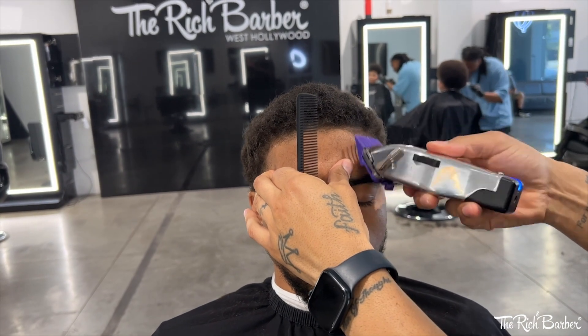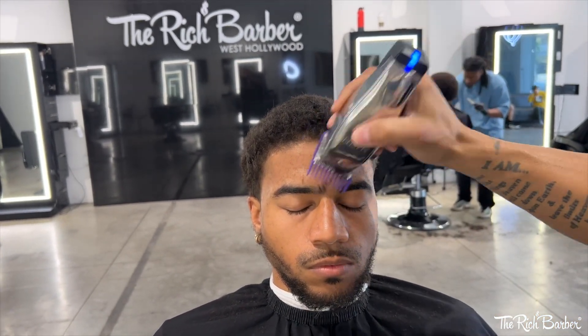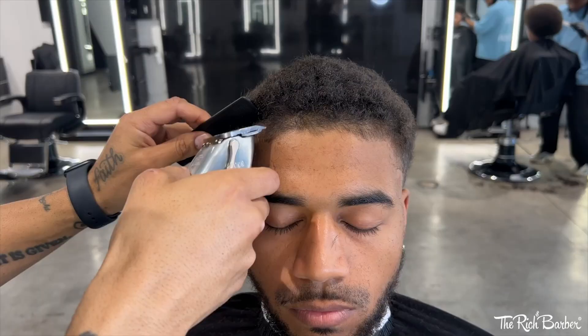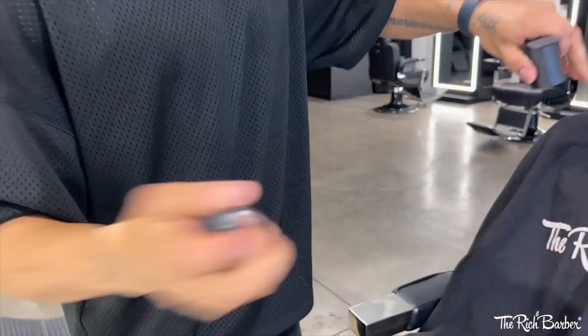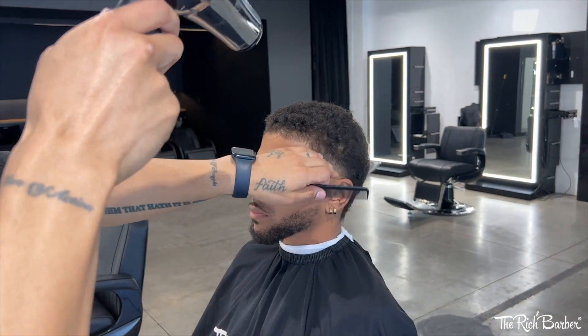We're gonna take it up just a little bit more, making sure not to go too high but keeping that nice transition from the blend to the crown area. Now I'm gonna throw on about a one-and-a-half guard and trim the front hairline area — he doesn't even line up himself — so we're gonna hook him up with a fresh lineup, combing down the hair using the comb-down technique to trim and lay down the front hairline. Then I'll dust him off and use the enhance hold spray across the hairline and let it dry out.